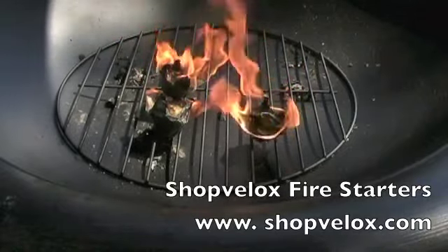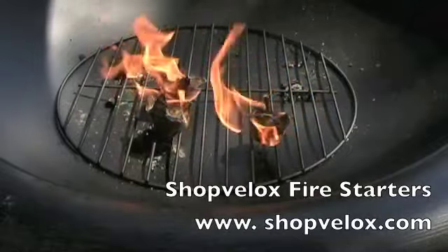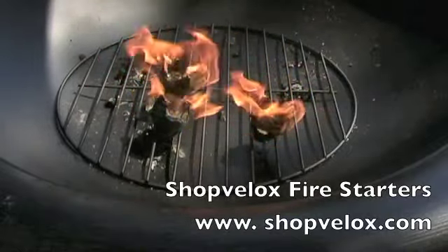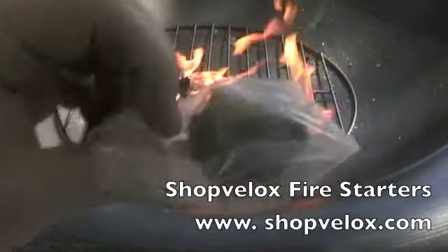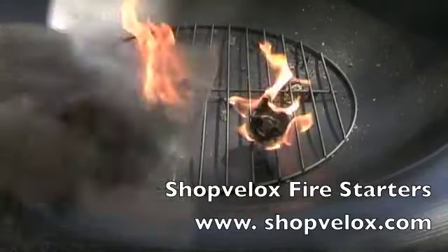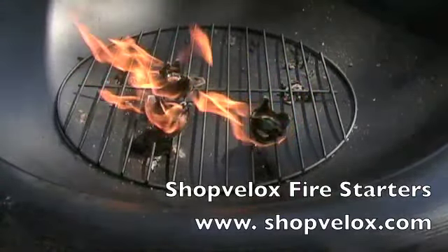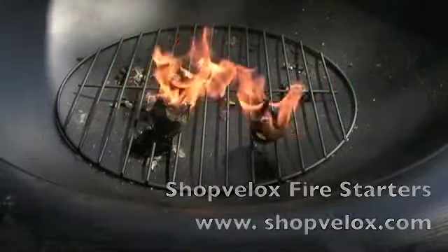The average burn time on my little fire starters is about 9 to 10 minutes. They do come packaged in nice plastic foil to keep them from getting wet and damp. I'd like to say they're completely waterproof, but I can't necessarily say that — I don't want you to come and try to find me instead of hunting zombies.